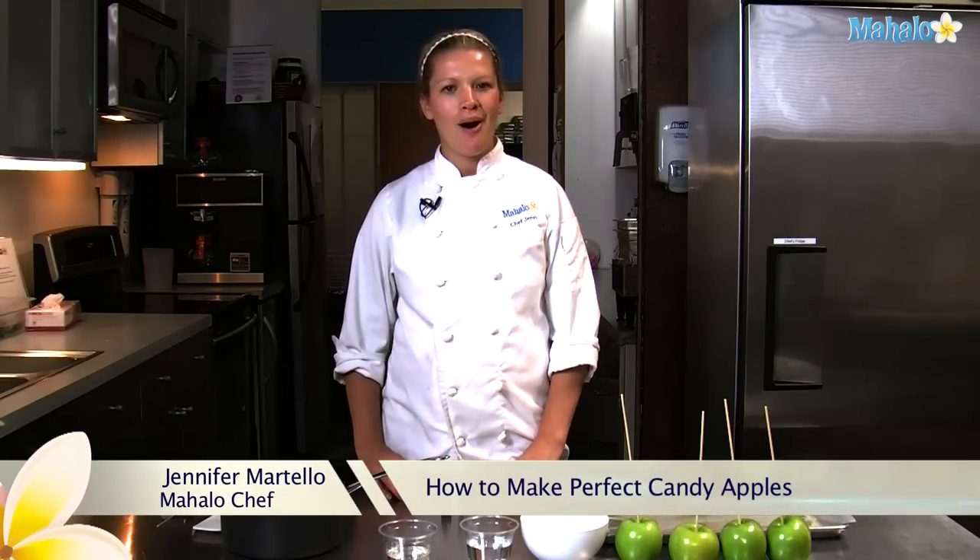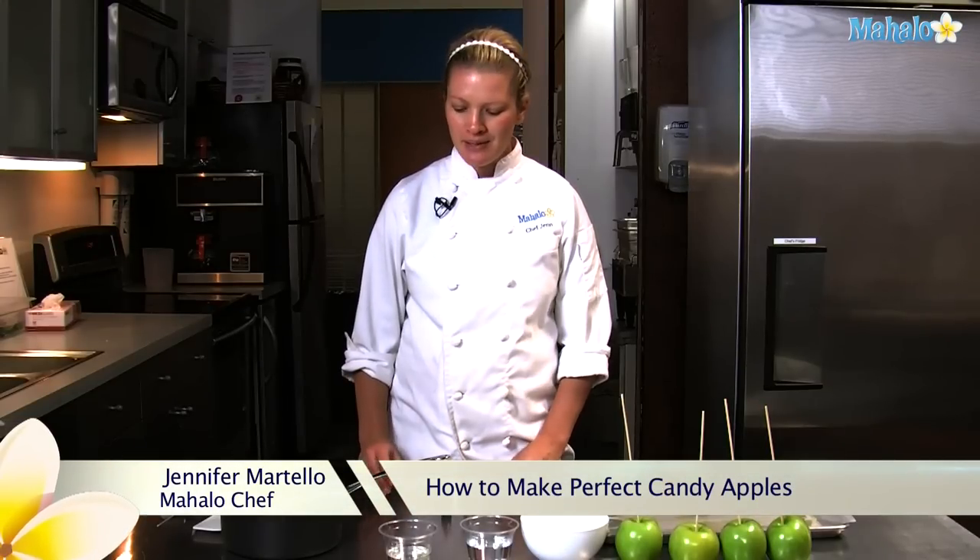Hi, I'm Jen, the in-house chef at Mahalo. Today we're going to make a Halloween treat: candied apples.